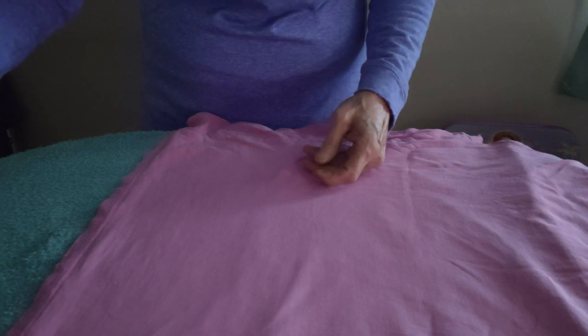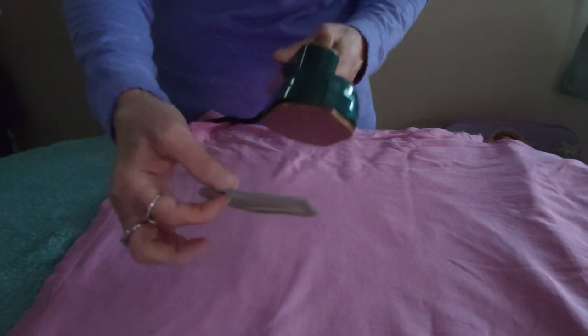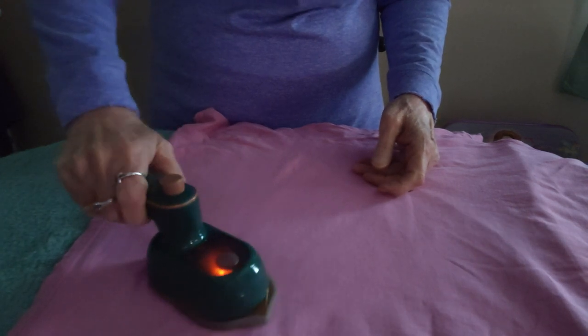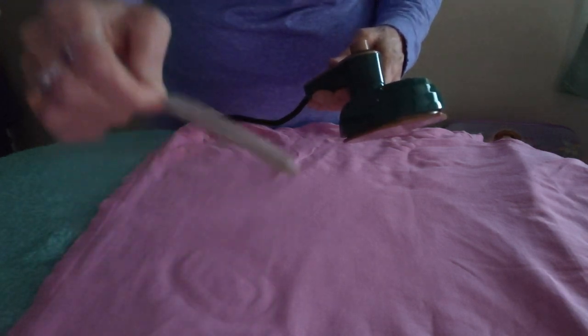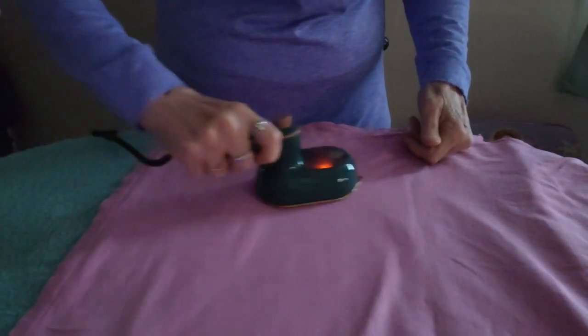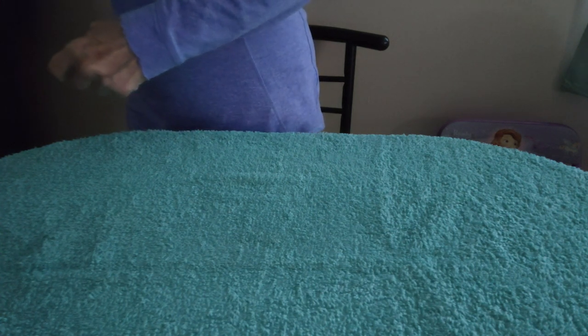I'm not trusting that pad — I feel like we could be using something else. I don't even want to try using it because it doesn't make sense, and in the second place it doesn't really stay on. Look — it's not even moving. You cannot iron with this on. These directions are just stupid, guys. Can you tell I'm a little agitated? Plus the directions were really dinky, so that didn't help. All right, now we're going to get the pair of pants.